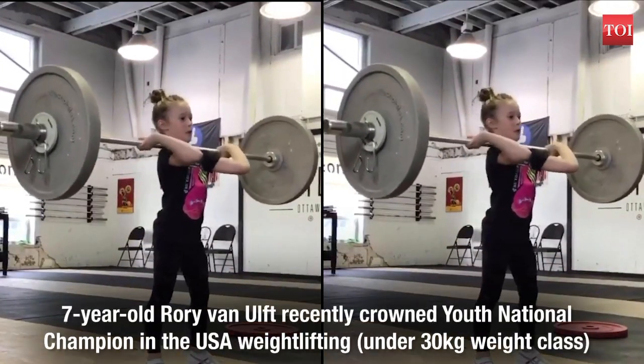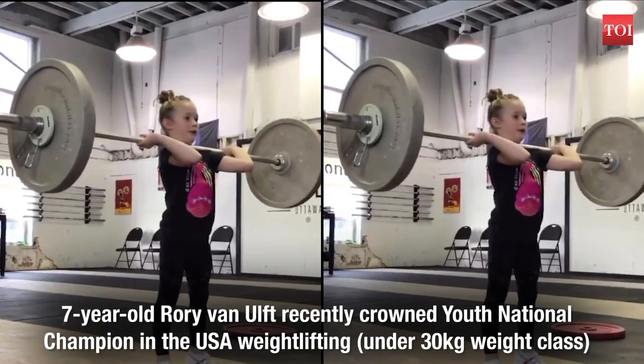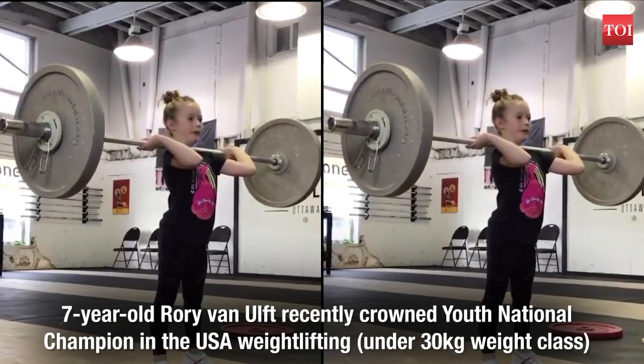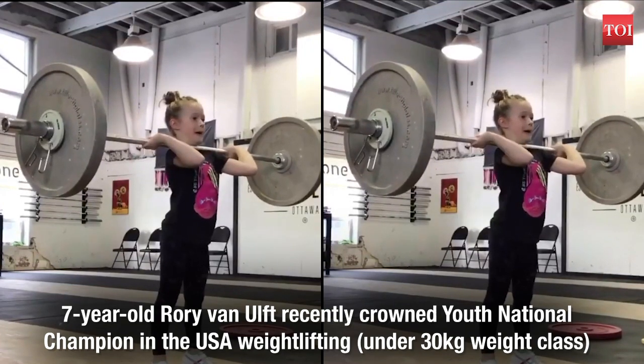Rory Van Ult, a 7-year-old girl from Canada, was recently crowned as the youth national champion in the USA weightlifting under 30 kg weight class.